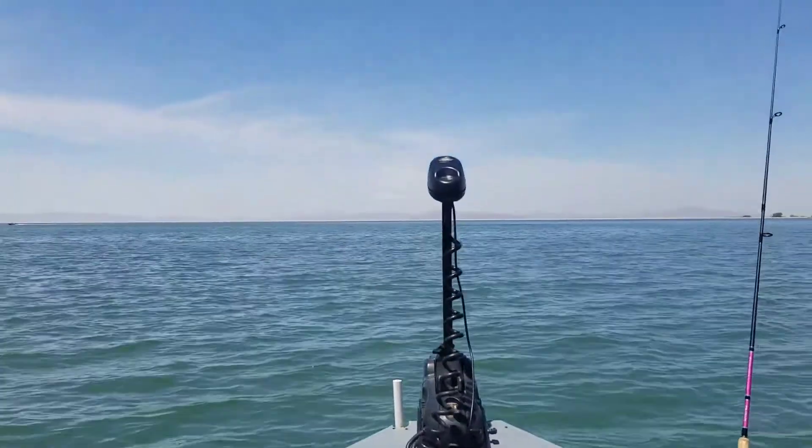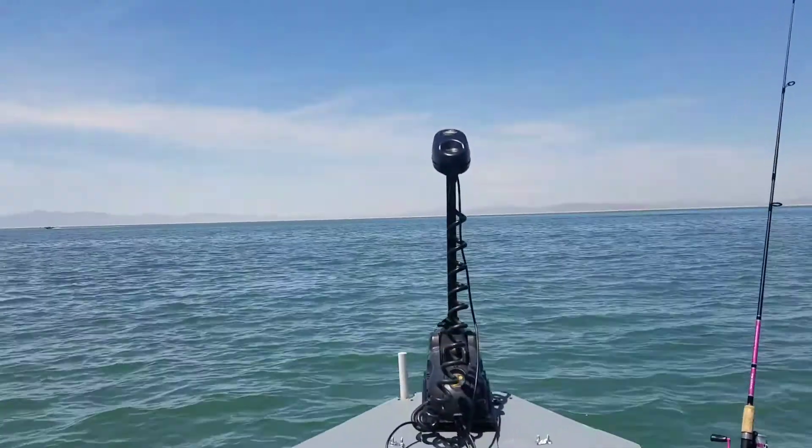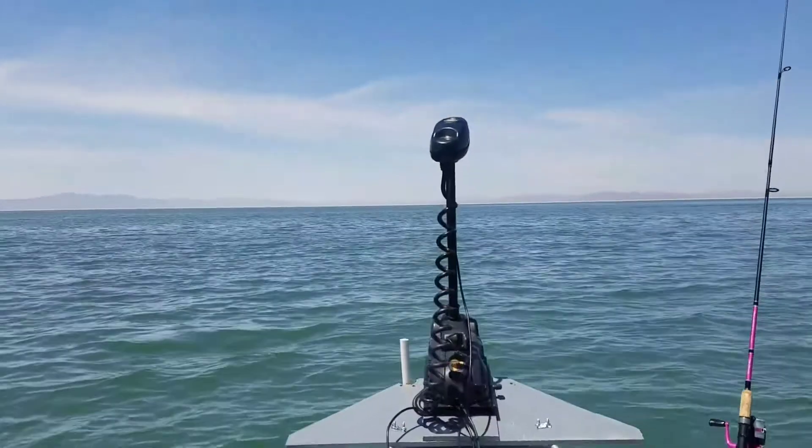There's also a spot lock function, so if you want to anchor down you don't have to worry about throwing down an anchor — it'll keep you right there. I'll show that in another video later on.